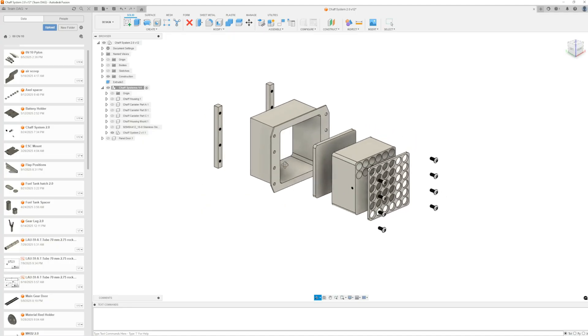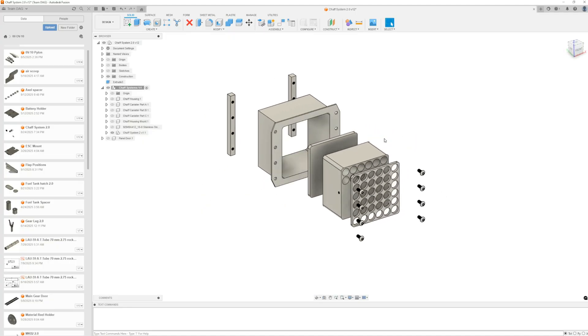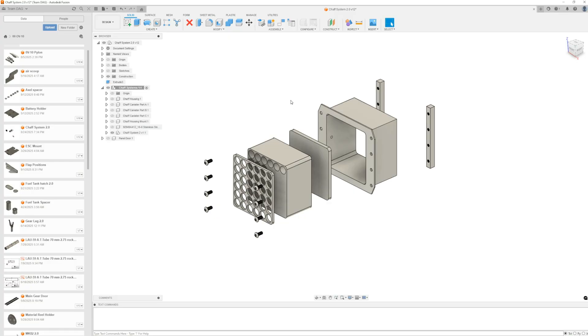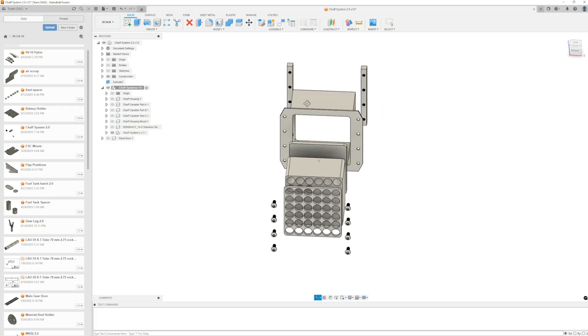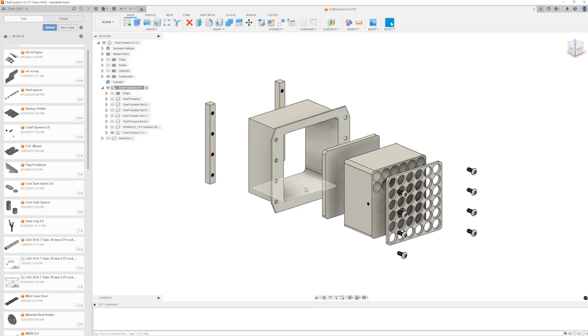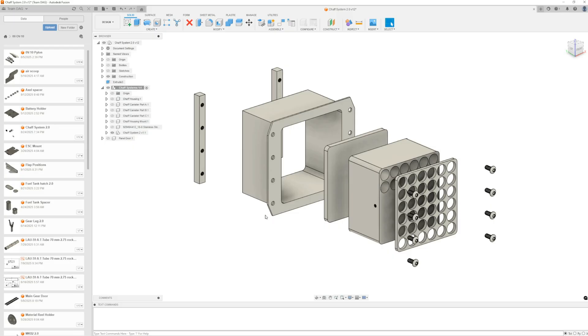I print everything I'm going to put on an aircraft with ASA. I use a 0.6 nozzle and a 0.2 layer height. My nozzle is at 250 to 255 degrees and my bed is at 95. I use Polymaker ASA — it works absolutely perfect. The reason I like ASA is it isn't hurt by UV; the sun can't hurt it. ABS will slowly get brittle and PLA might melt if it gets too warm in the sun.